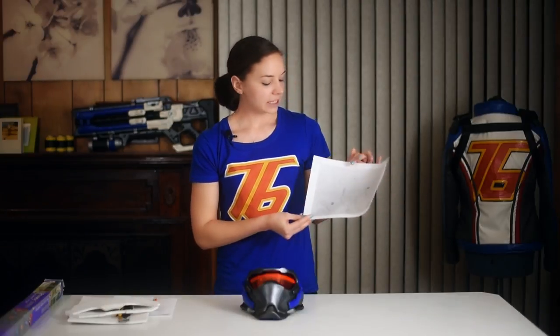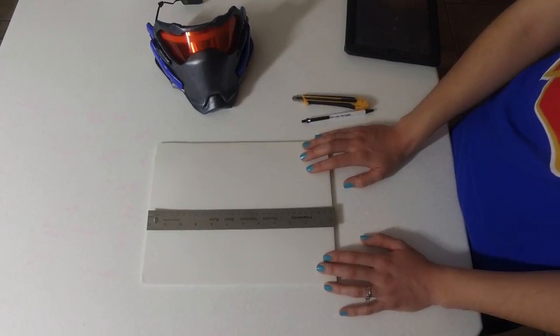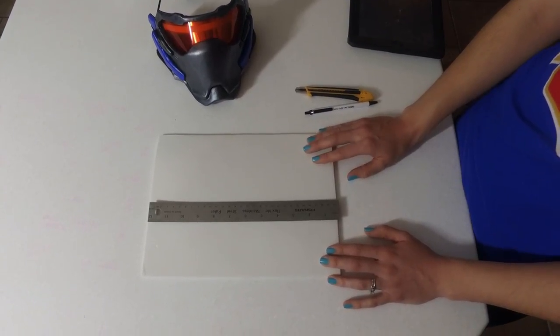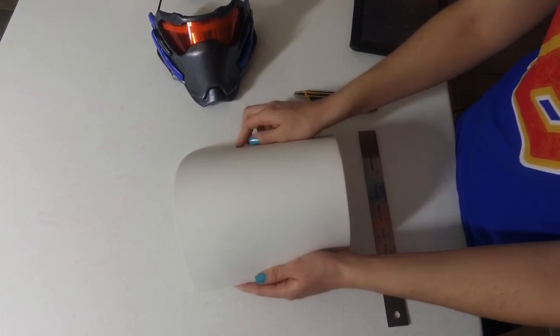Cut it out and he actually gives directions on here on how exactly to contour the mask. I do want to walk you through that just a little bit. Some of this information is gonna be pretty basic EVA foam cutting, but I think it's important to talk about so that you know exactly the different types of techniques you can do with EVA foam to get the results that you want. There are a couple of ways to get the shape you want — one of those ways is obviously just to bend the foam, and that's gonna give you a very rounded effect.